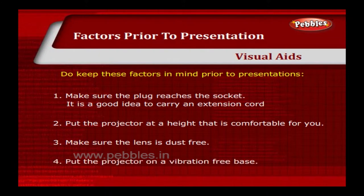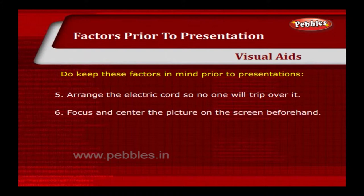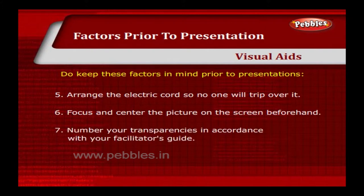Put the projector on a vibration free base. Arrange the electric cord so no one will trip over it. Focus and centre the picture on the screen beforehand. Number your transparencies in accordance with your facilitator's guide.